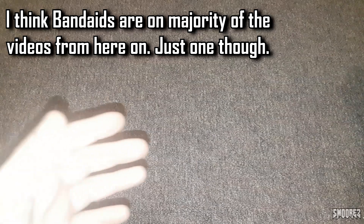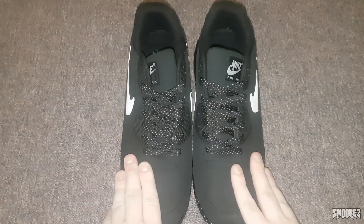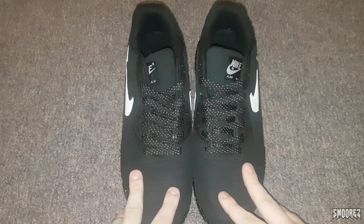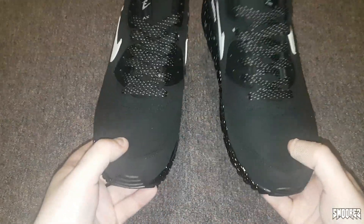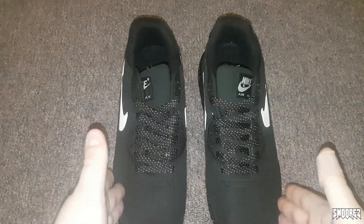They arrived today in a lovely garbage bag. Here are the Air Max 90s. To be honest they feel quite decent. For the money I paid they've got weight to them, which is a good thing. They do almost feel like the real thing.